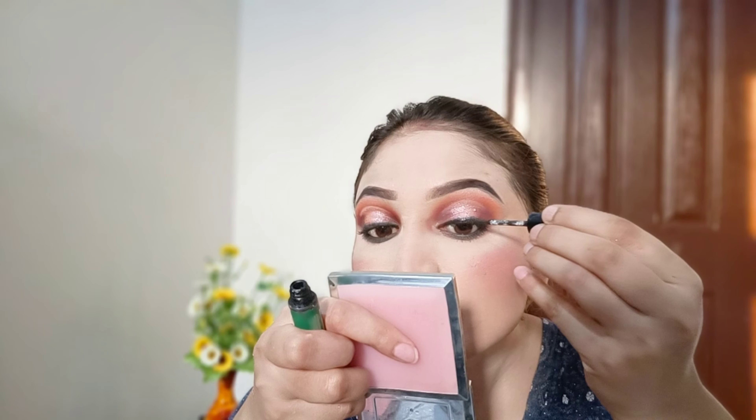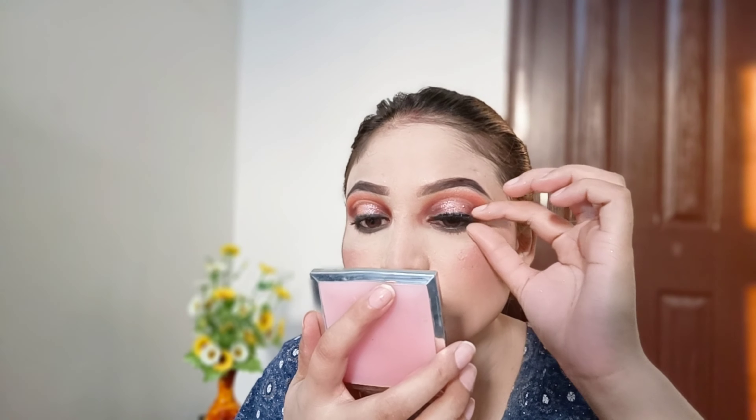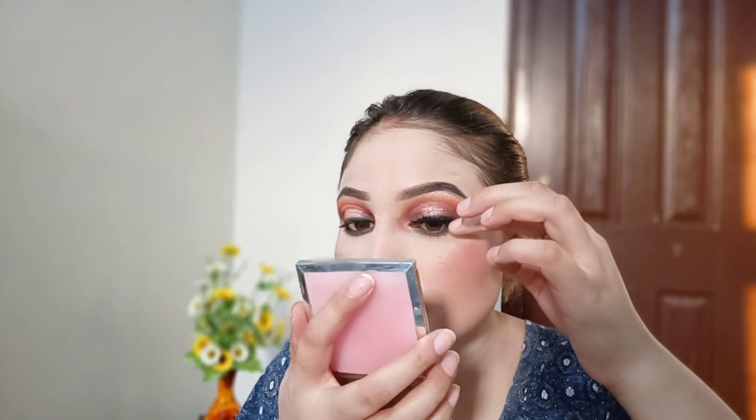I am going to set my face with Makeup Revolution Translucent powder. I am going to highlight the face — I have picked a golden shimmery shade from Elf Cosmetics. Now I am going to use false eyelashes, and for my lips I am going to use a lip liner.